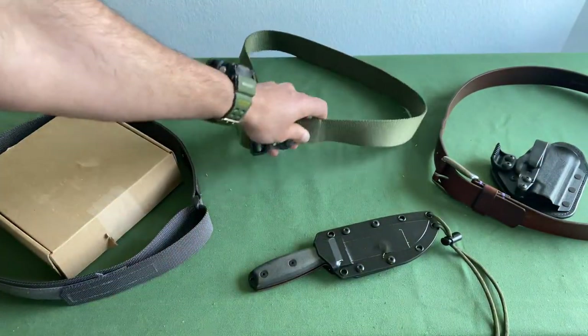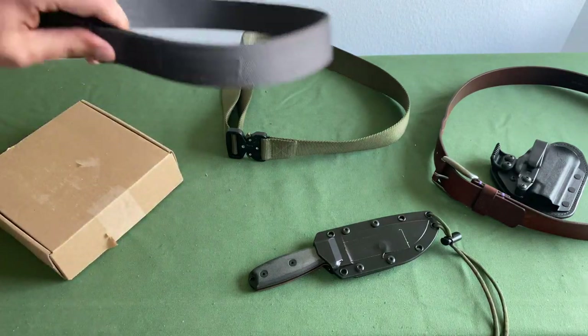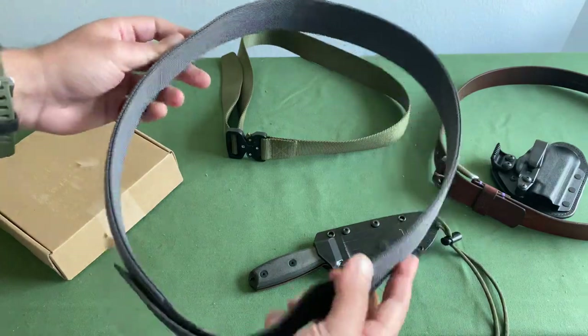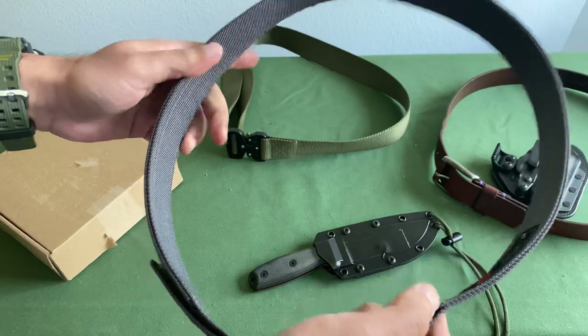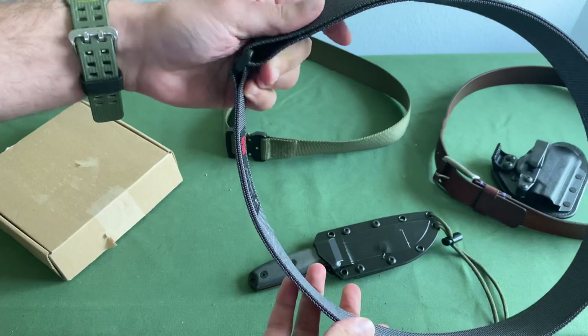One of the very first EDC belts that I got was actually from Blue Alpha Gear. What I liked about Blue Alpha Gear — number one, the price point. Super cheap. It's very slimline and it also just uses a Velcro component.